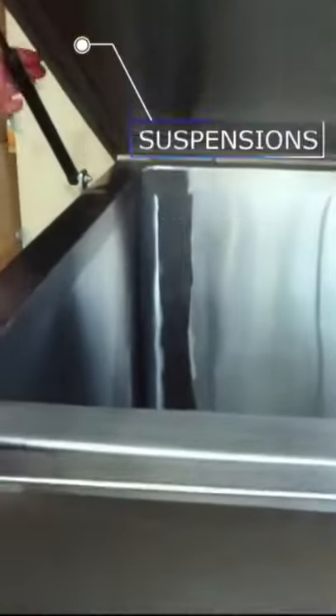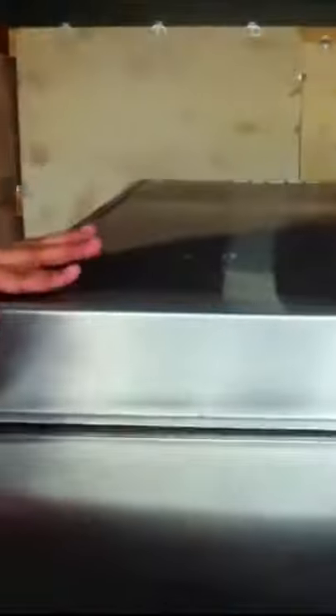This is a tank. This is a stator that keeps running the machine. This is a suspension. This is a temperature controller. This is a compressor.